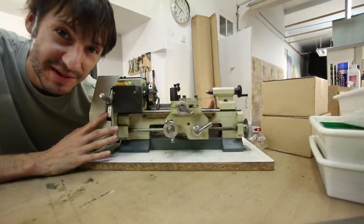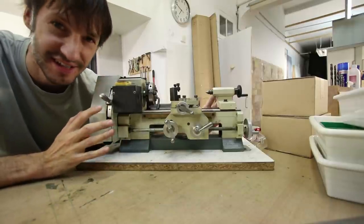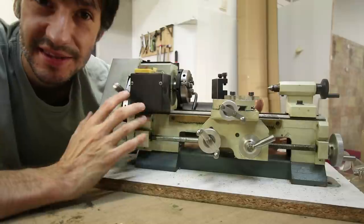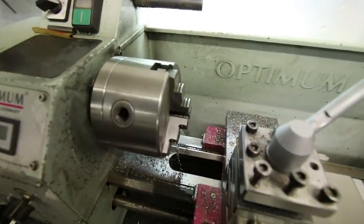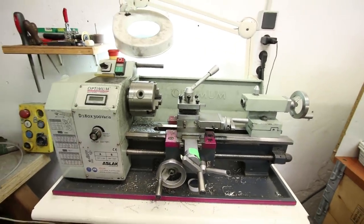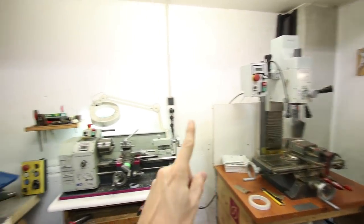This is the second machine that I needed to make ball and socket joints — this is a lathe. It's not a common lathe, it's like a Frankenstein, and I learned everything about lathe work with this one. Then I kept asking for more and more precision in my joints, so I moved to a bigger lathe. This is the lathe that I work with right now — it's a lot bigger, a lot more powerful. So yeah, those are the two main tools: a milling machine and a lathe.